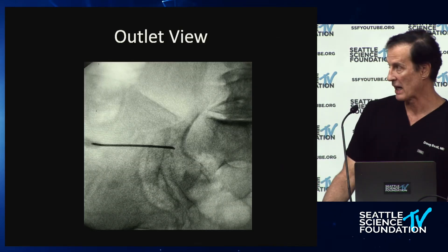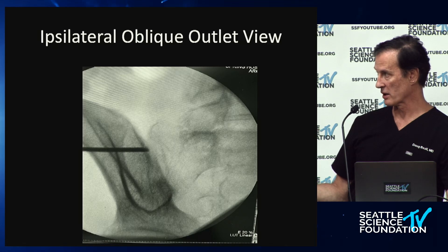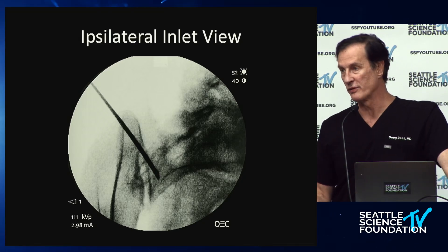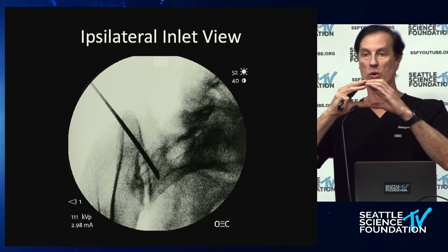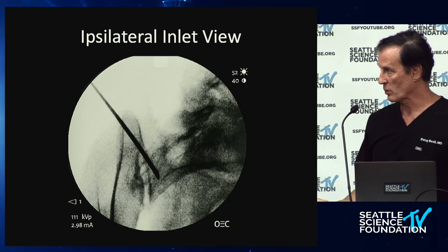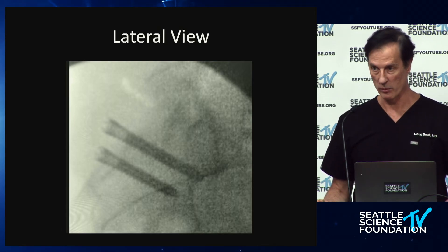The posterolateral approach uses the same views — an outlet view with the II tilted cranially showing the S1 neural foramen, an ipsilateral outlet oblique view showing the joint trajectory, and the inlet view, which is the most underutilized view in SI joint fusion. You must be facile with the inlet view. On a perfect inlet view, the internal pelvis appears circular and the sacrum is superimposed on itself. This is how you avoid the lumbosacral trunk and plexus.